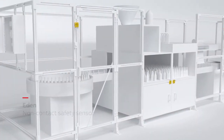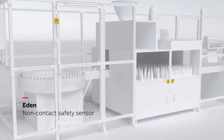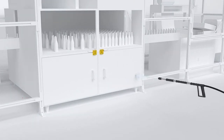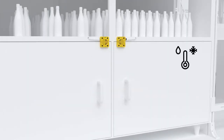Eden is the original non-contact safety sensor from ABB Jokob Safety. Eden is the perfect choice when a high safety level is required in a harsh environment. With an IP69K rating, it withstands high pressure washing and has an effective operating temperature range of minus 40 to plus 70 degrees Celsius.